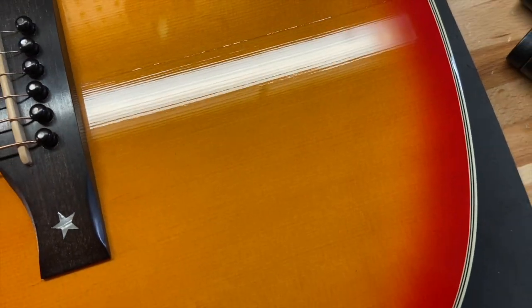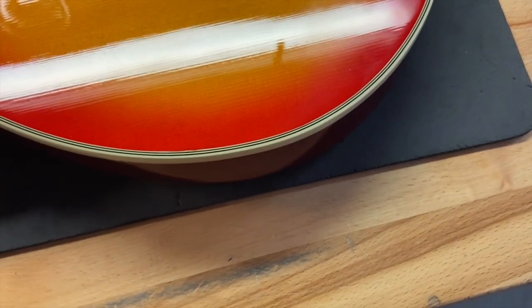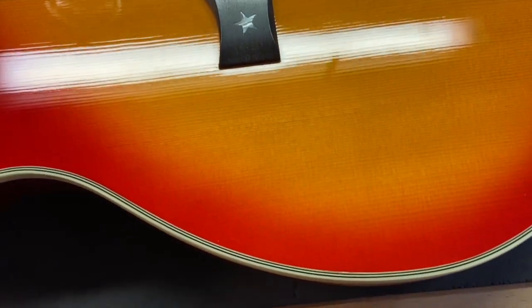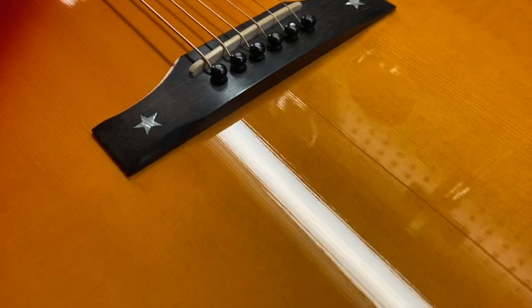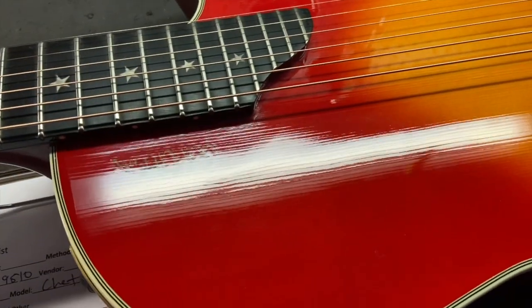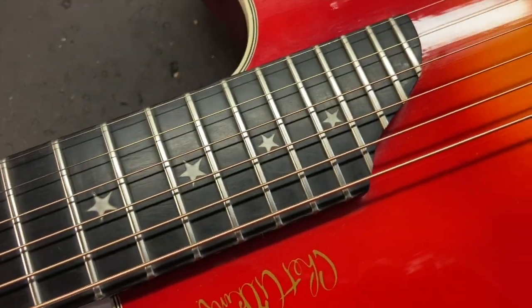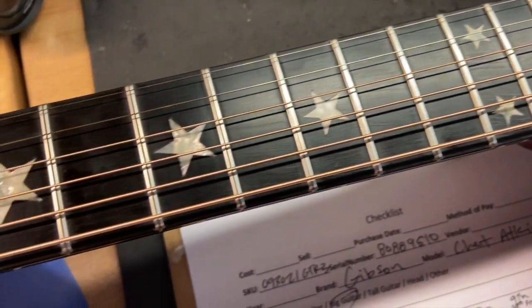You can kind of see where the seam is — it's pretty common, it's just in the clear coat. More wear right around the bridge — you can see the back of that bridge. The ebony fingerboard and frets are great on this guitar, there's no wear.